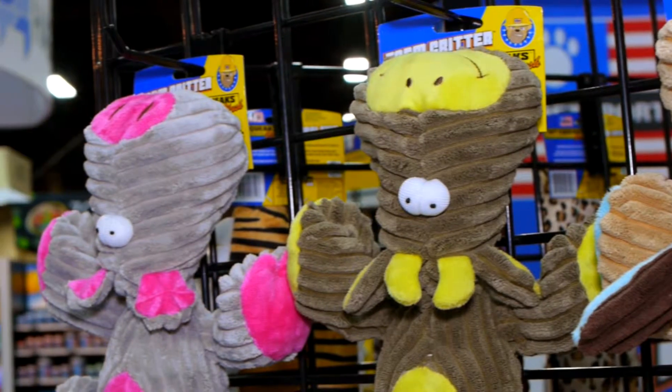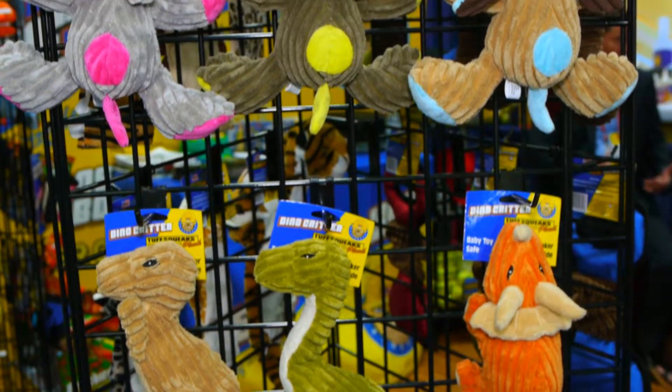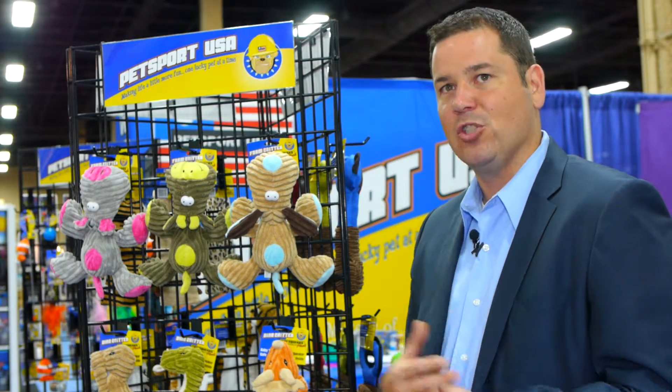Dogs love plush, it's soft on their teeth, they like to nestle up to them. The heavy-duty corduroy is a different type of material — it'll help clean the teeth and gums, and it'll last longer than your standard plush toys.